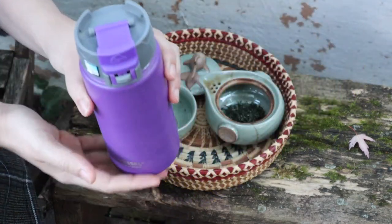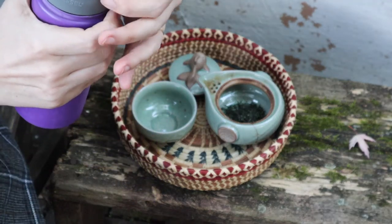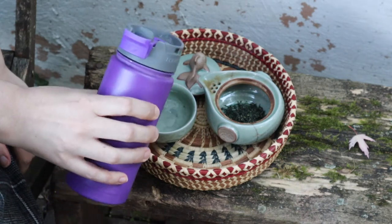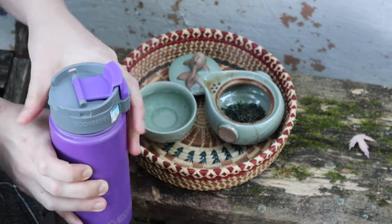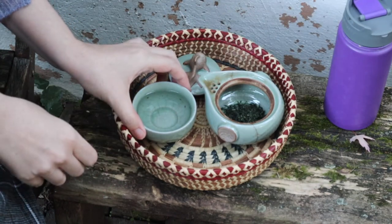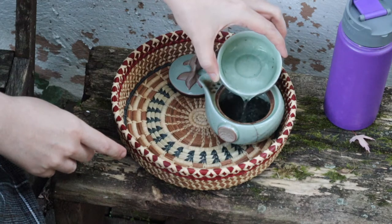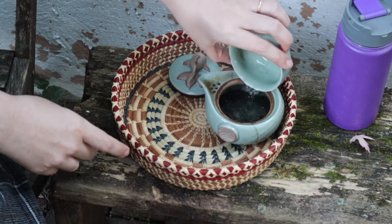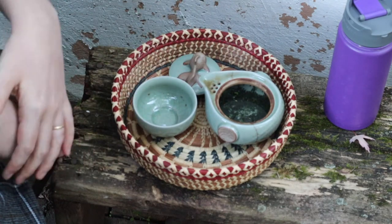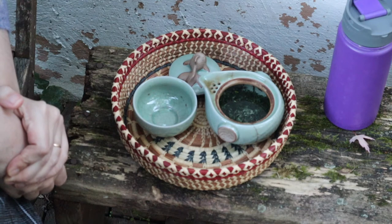I have water here that I've heated to about 150 degrees Fahrenheit. First I'm going to pour it into the cup to cool off, because the first steeping wants to be done quite cool — between about 120 and 140 degrees Fahrenheit. Then you pour that over your tea leaves and let it steep uncovered until the leaves unfold a bit and you see them start to plump up. It usually takes about two to three minutes.